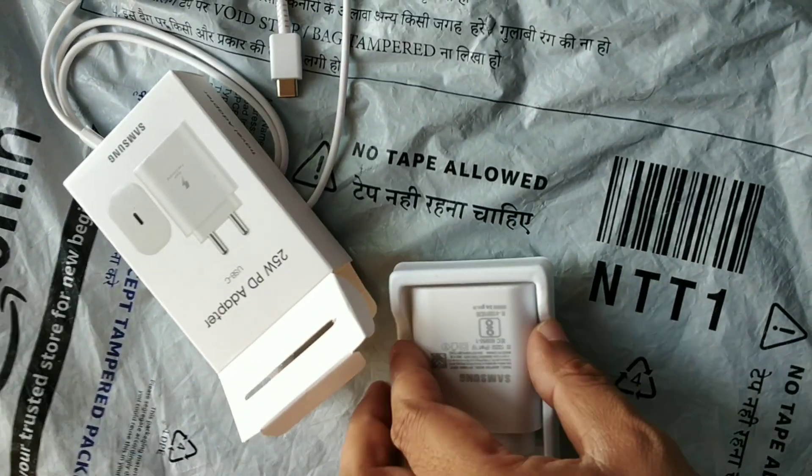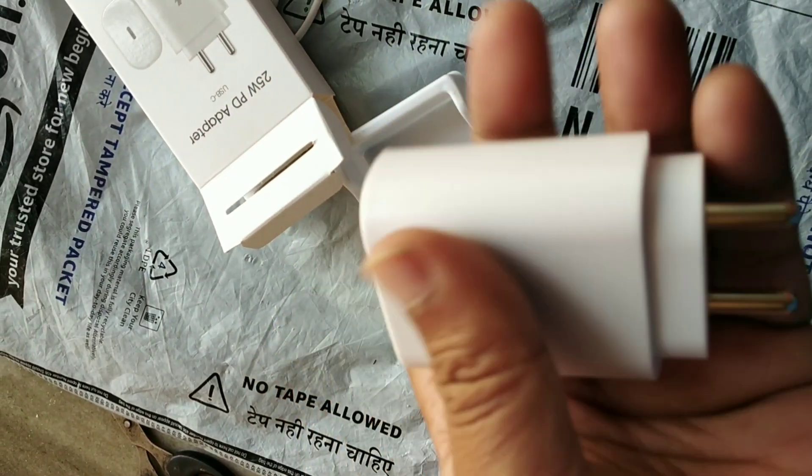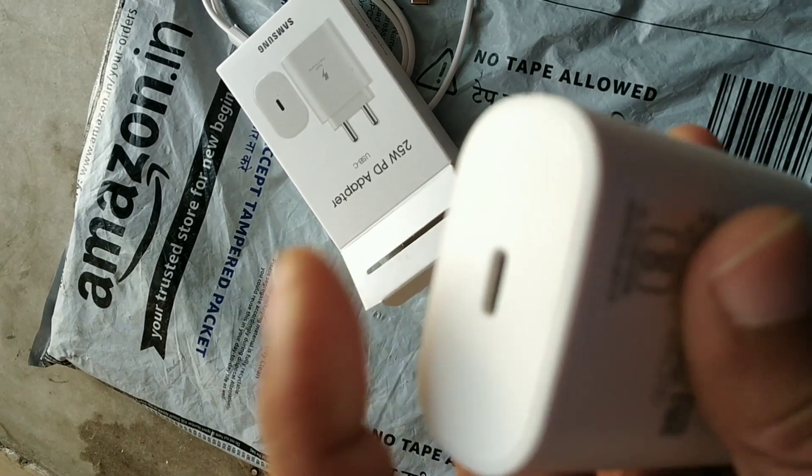This is the adapter. I have not been given a charger adapter, just this one adapter — this is what I have.